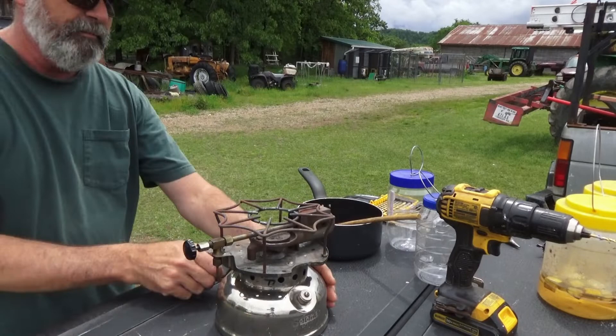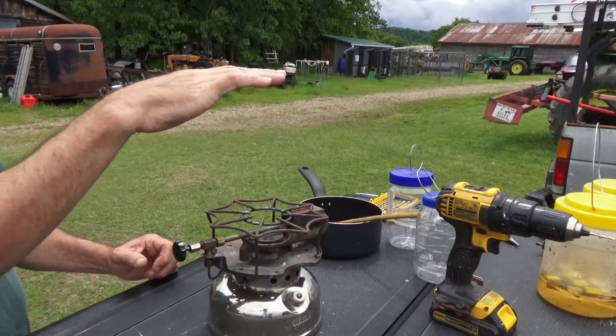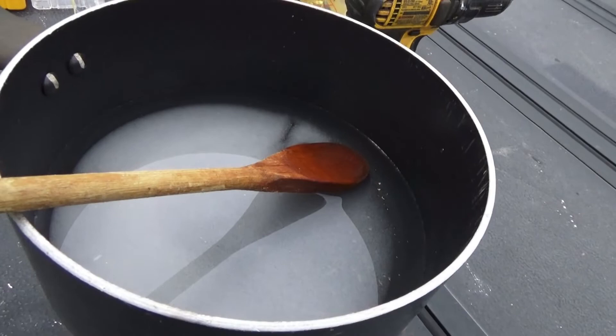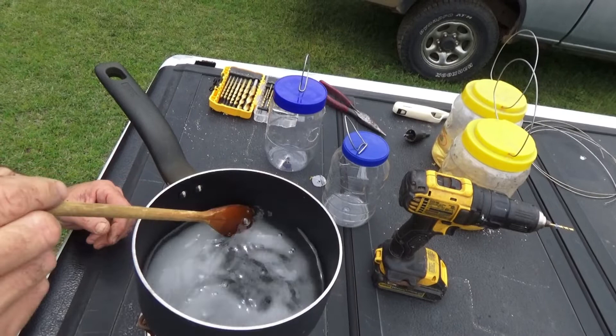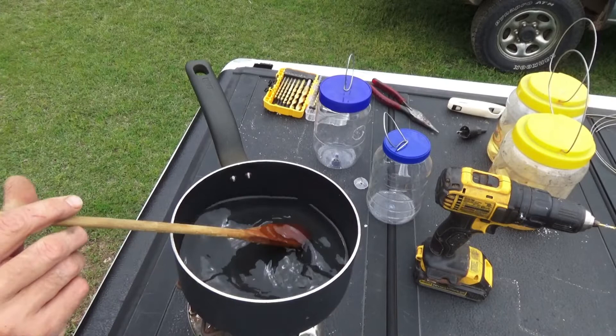Probably need to put some fuel in it. I can feel the heat though. Just going to warm this stuff up, get all this sugar dissolved. You don't have to bring it to boiling or anything. I believe that's good enough. I'll shut this stove off.